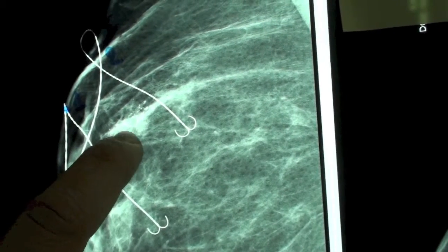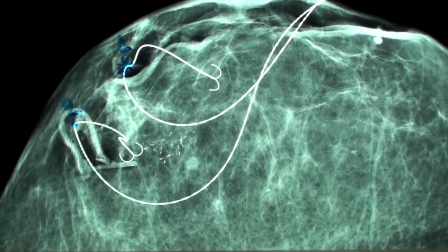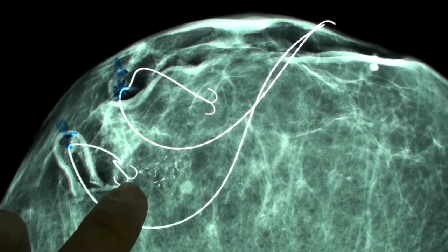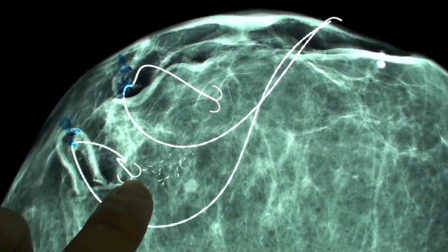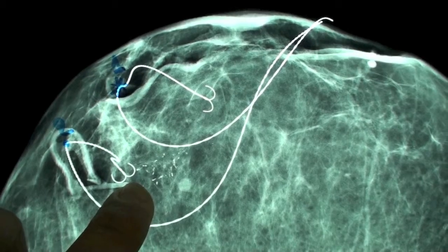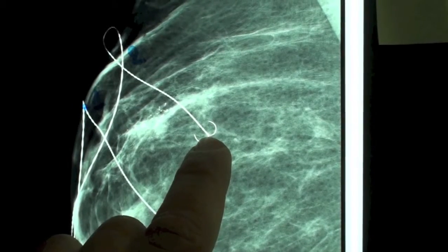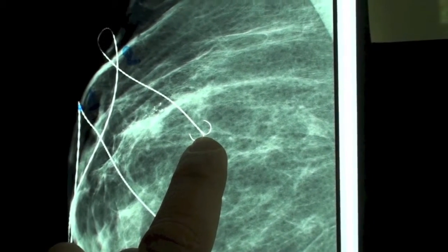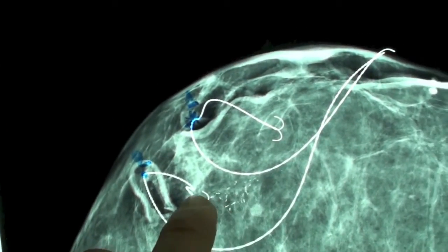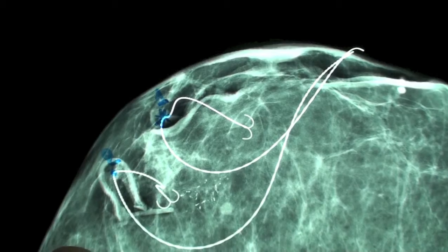This is J-wire number two in the MLO view — this is its position. And this is its position in the CC view, which shows that the J-wire is in a very good position relative to the first wire. We knew that our calcifications — our targets — were a little bit higher and a little bit inner to the tip of the wire.